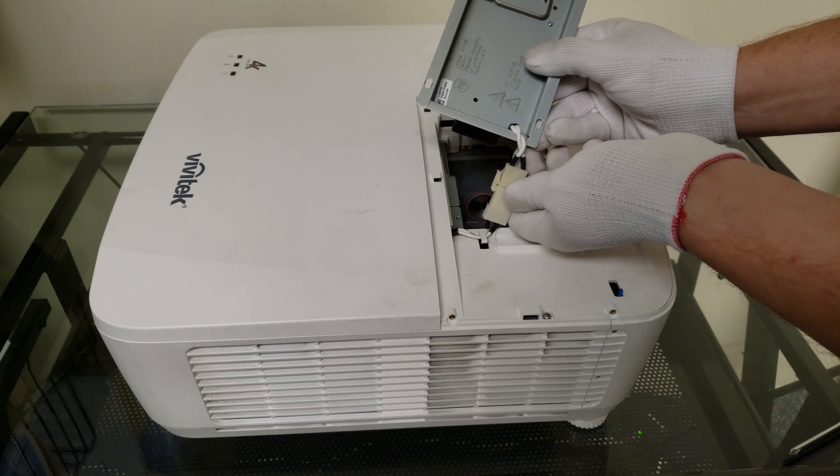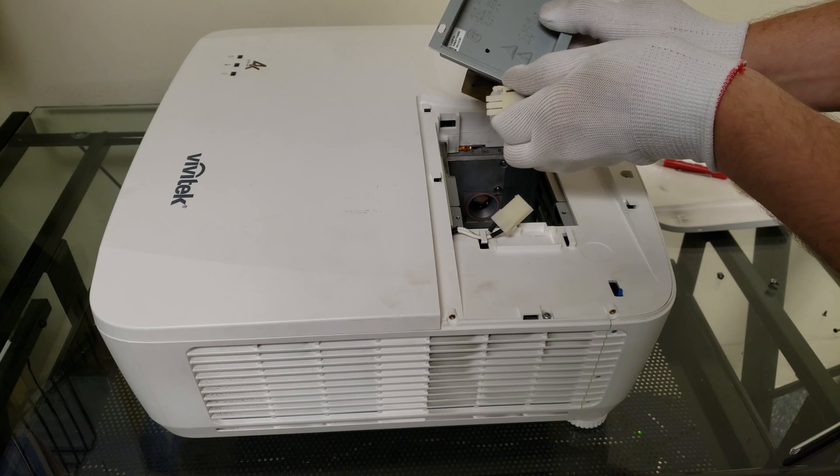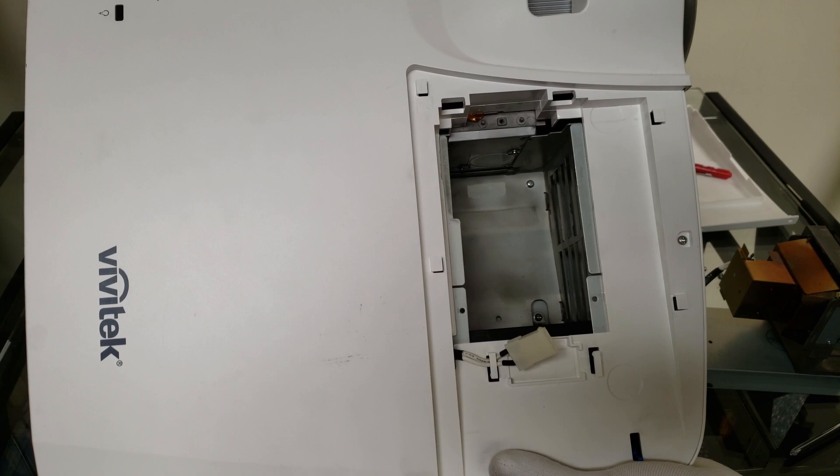Now what we have to do is get this connector unplugged. It's just got a little latch on the side here and it'll just lift right out. It's just a simple latch — you find these on a lot of electronics. And there it is. There's our bulb compartment.